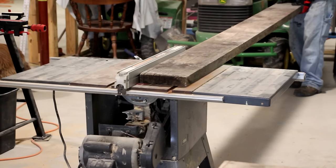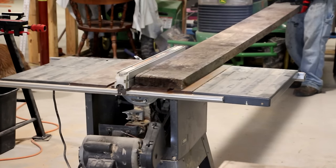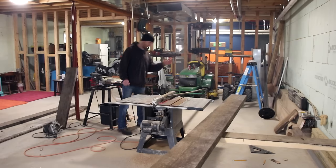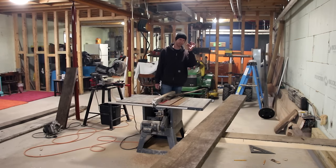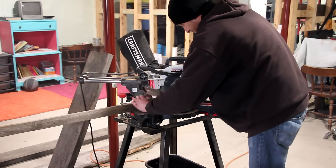Now on the table saw we're going to cut down some strips to use as a kind of molding to go around the bottom edge of the bench. It's a little smoky in here — I think our saw blade is just a wee bit dull. Now we'll cut some mitered angles on these trim pieces.